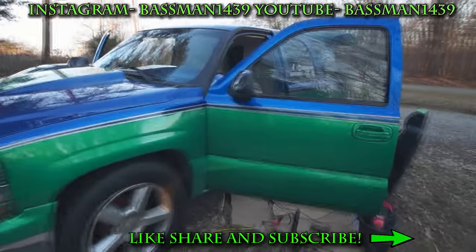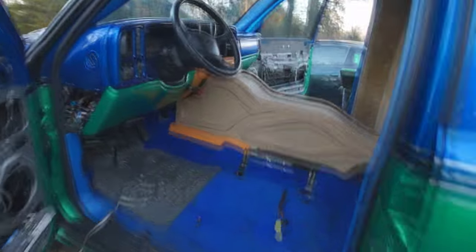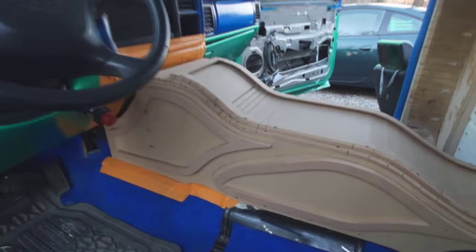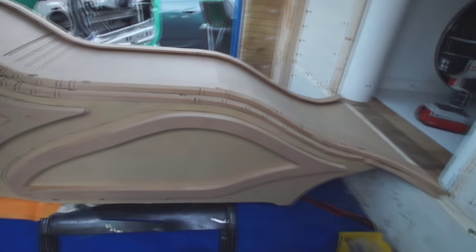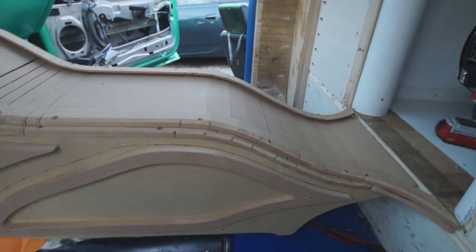Alright guys, I figured I'd come out here and give you a little update on this console. As you see, it's got a little different look going on than you usually see for consoles, but why do the same thing that everybody else does, right?